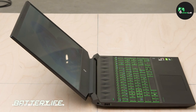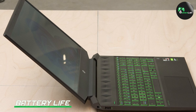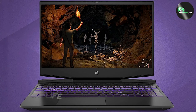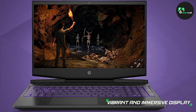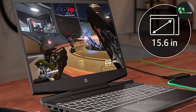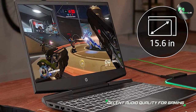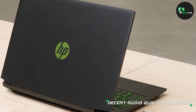As for battery life, the HP Pavilion i5 gaming laptop offers decent performance. With moderate use, you can expect to get around 6-7 hours of battery life. However, during intense gaming sessions, the battery life will be significantly shorter. We recommend keeping the laptop plugged in for extended gaming sessions to ensure uninterrupted gameplay.